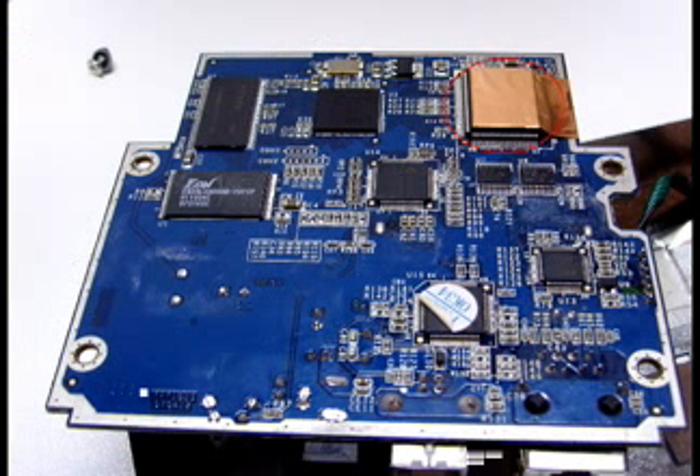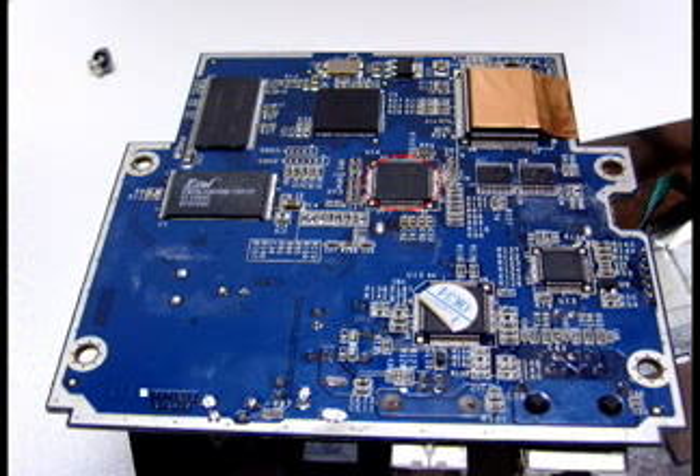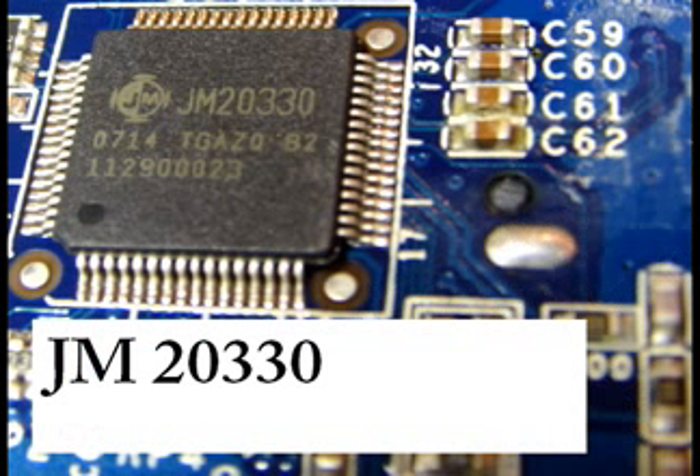What do you think about that big one over there? That must be important, right? It is the IDE controller. Strange, because I don't have an IDE drive attached — maybe it was used in an earlier version of this drive. But where is the SATA controller? It's over there. The SATA controller is of the type GM20330.